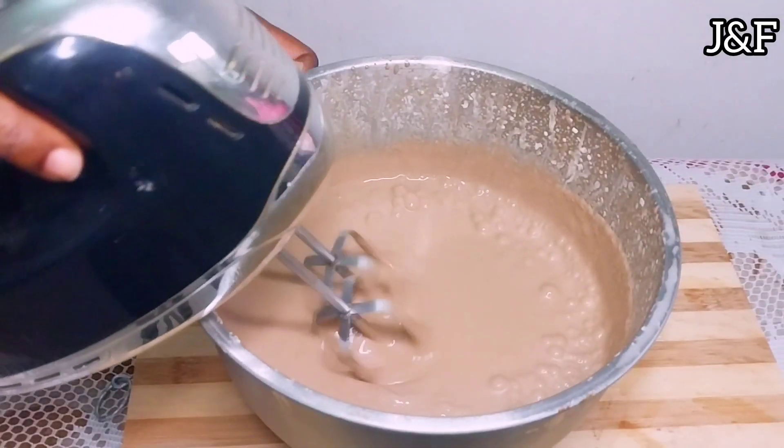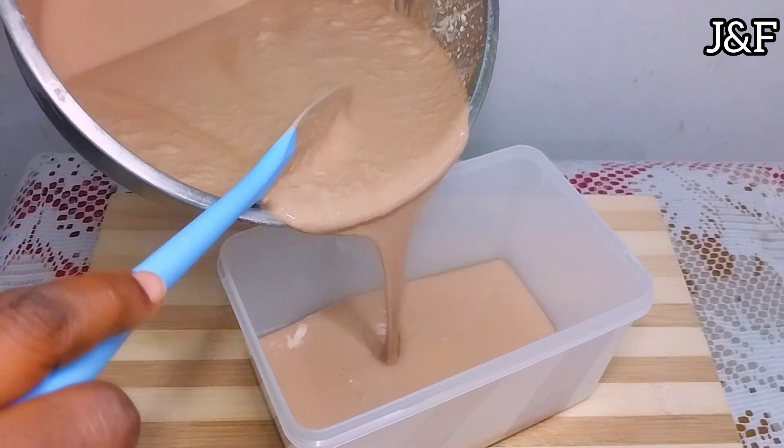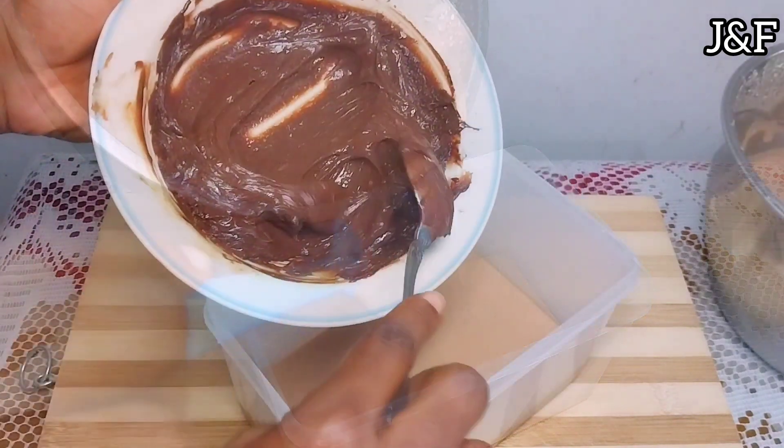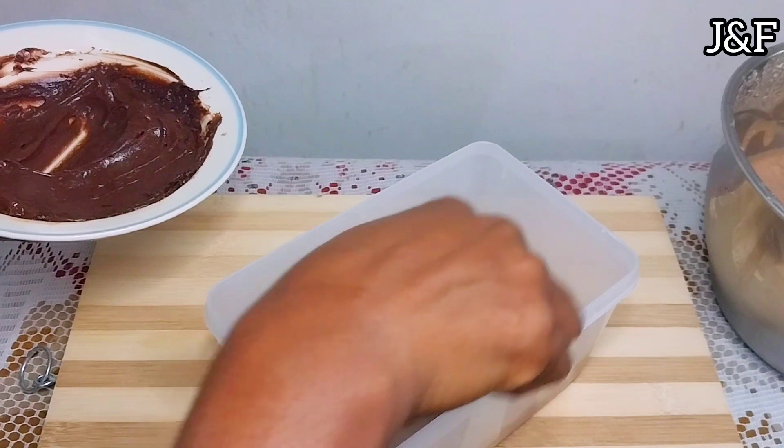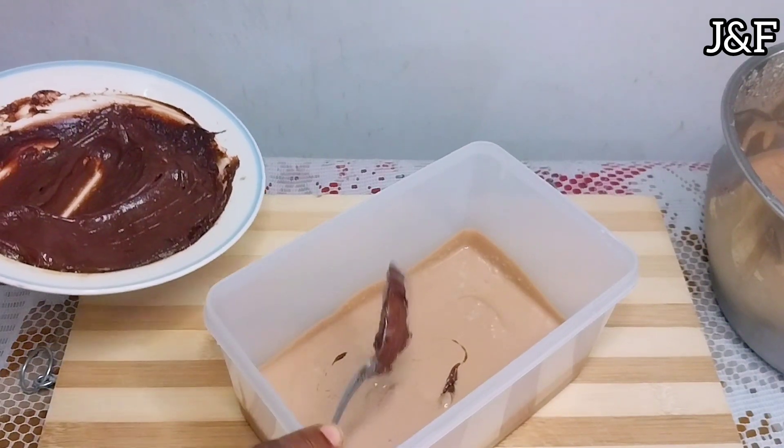Now I'm going to pour it into my container. I'm going to layer the ice cream — pour some of the ice cream into the container and then swirl in the chocolate ganache. I do this till the container is full.